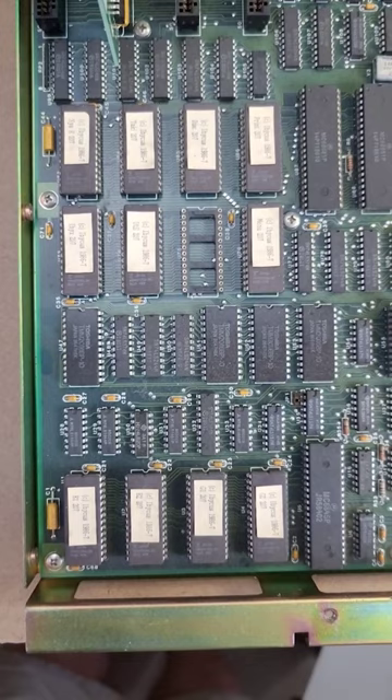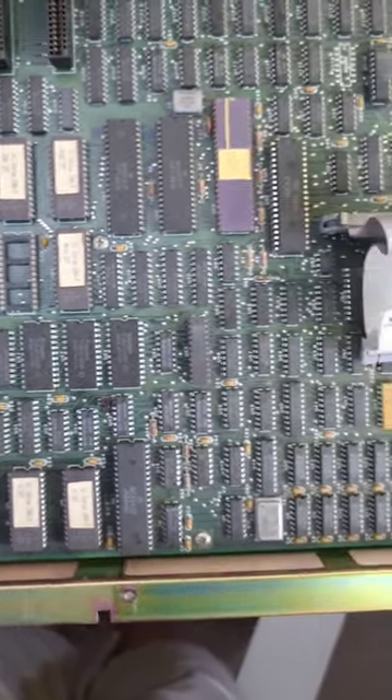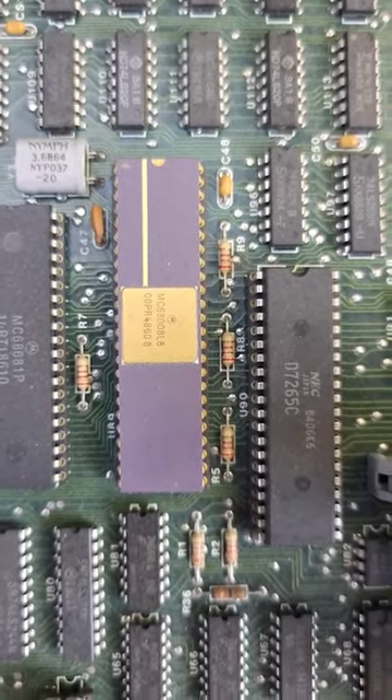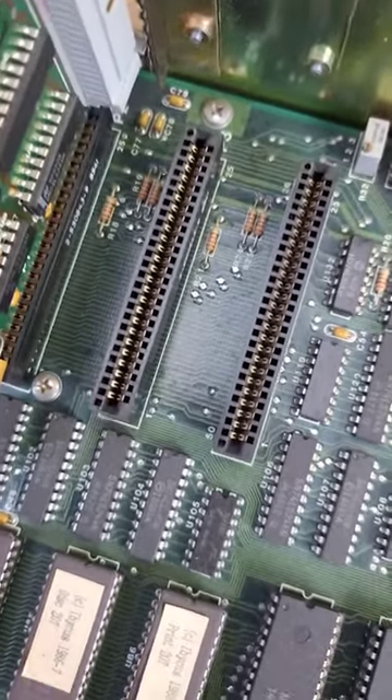There's the motherboard, and a ROM over here, so I'm guessing the computer pretty much runs off ROM since we don't have a hard drive. The processor is a Motorola MC68008. I don't know if these slots are ISA compatible or not — probably not.